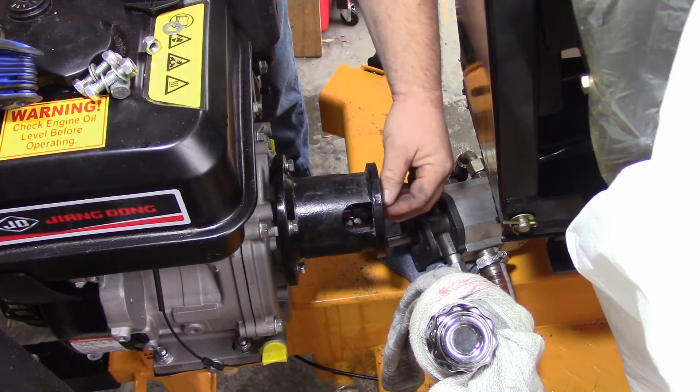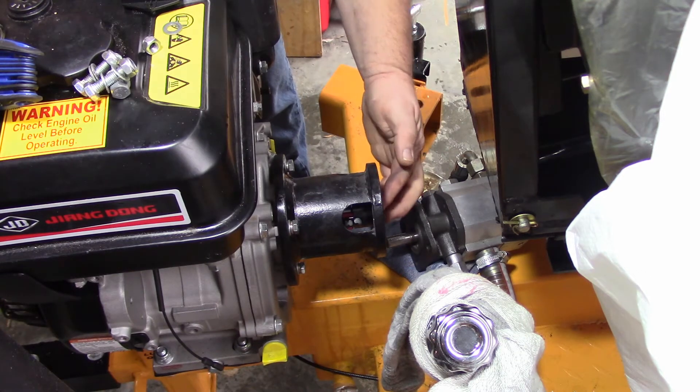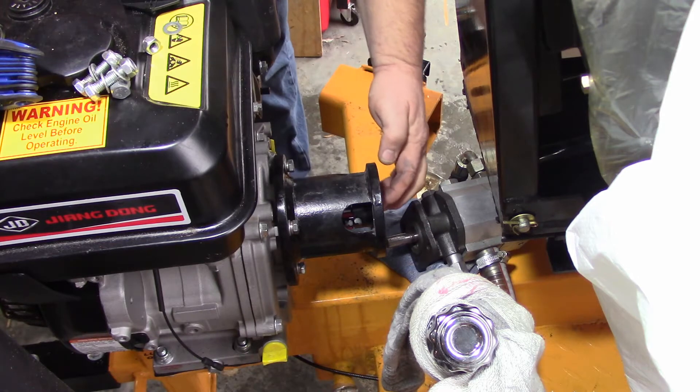Find where your key is — see where your key is there. You might have to spin the engine around a little bit to line it up.